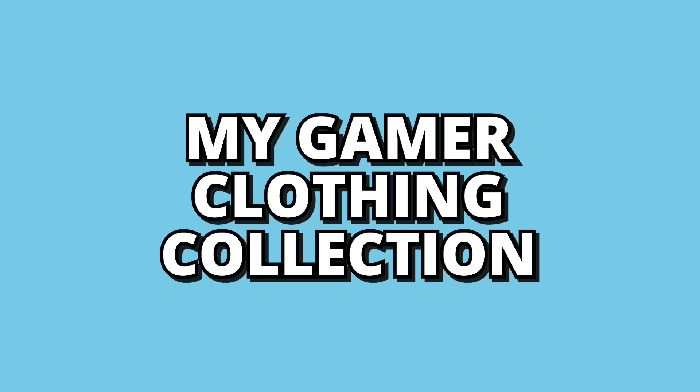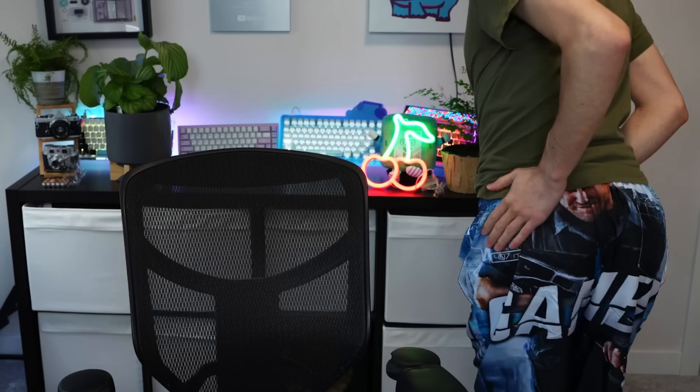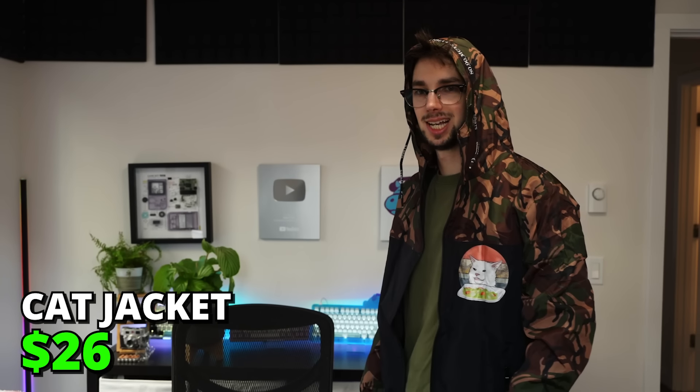And now it was time to assemble my gamer clothing collection. Don't mind me and my gamer shorts — please don't take that out of context. What do we have here? I'm a bit of a gamer. You have any games on your phone?